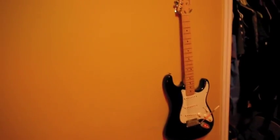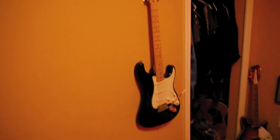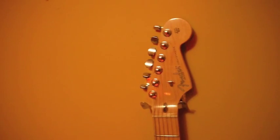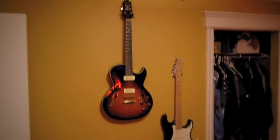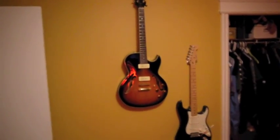Look at that — I'll be damned. It's sitting nice and flush against the wall. Because of this asymmetrical headstock, this tool works quite well. Two down, one more to go.